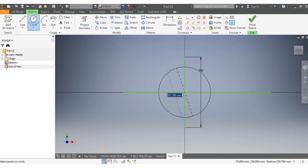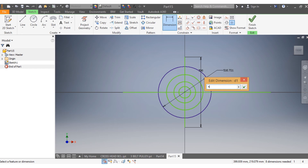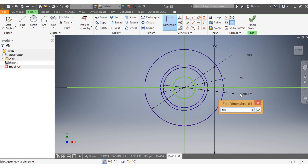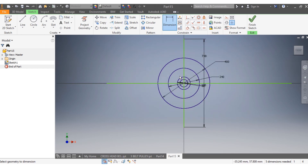I come here and draw my outside diameter, then my second circle, my third, and my fourth. I want this one to be 400 millimeters, that one to be 240 millimeters, this one to be 100 millimeters, and this last one to be 60 millimeters. That is done.